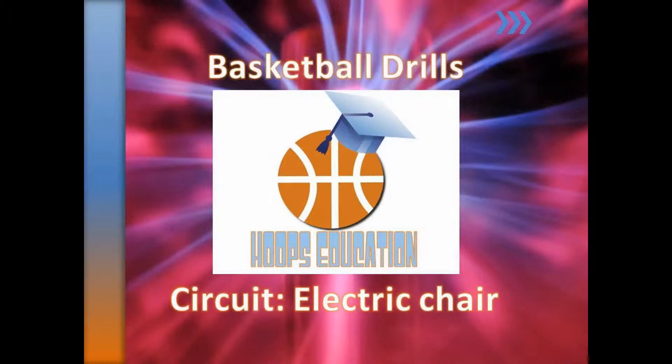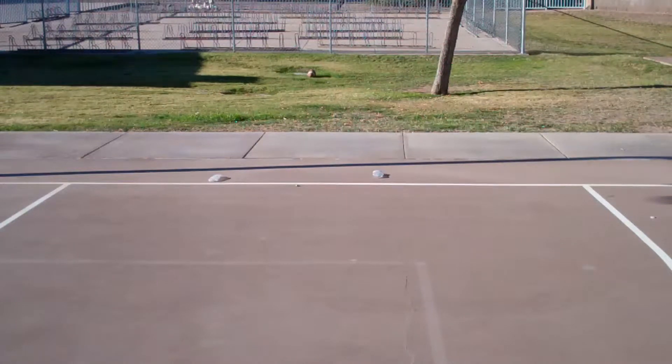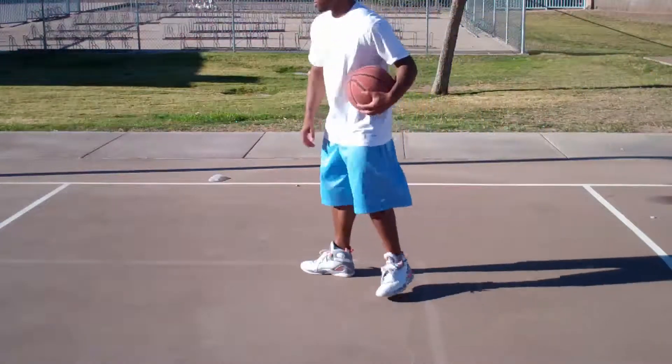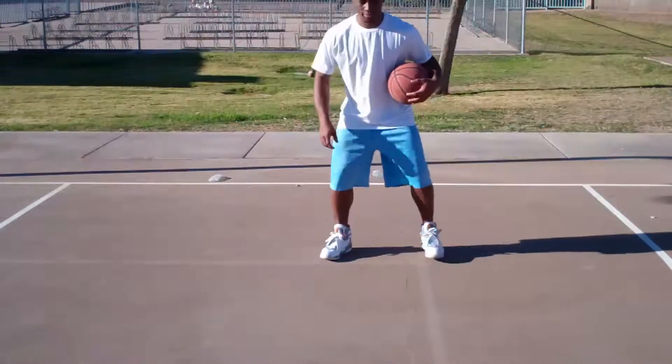Welcome to the Hoops Education Basketball Drill Series. The purpose of this circuit is to improve your fitness level and your skill level by doing basketball related exercises. You will hold the ball in each position for 30 seconds.